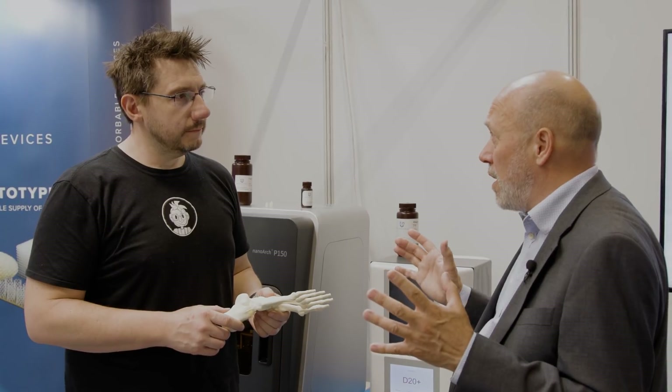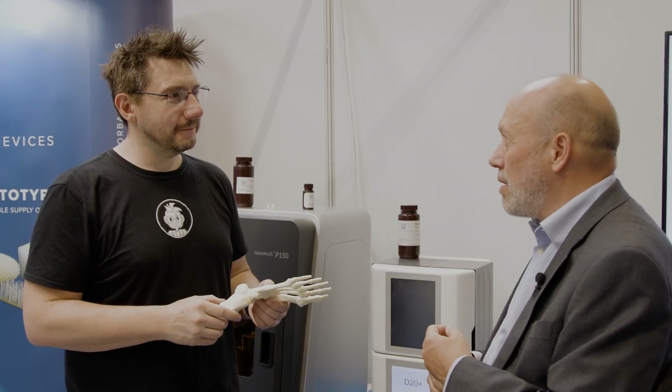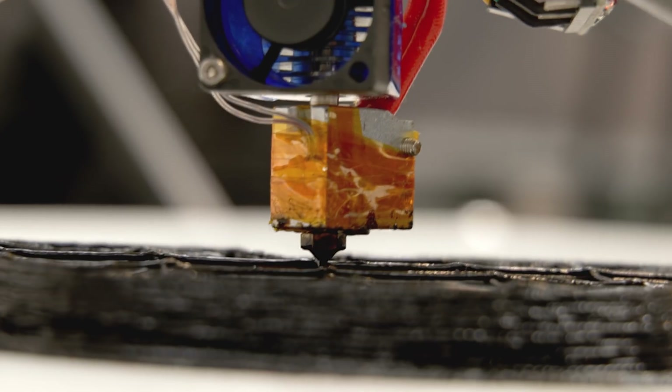PLA-type resorbable polymer has been around for decades and is used as sutures and various other things in the body. This new material improves on that type of polymer. People watching right now may in the future actually have a medical implant that this company made possible. We hope it's going to transform the world of resorbable medical devices.